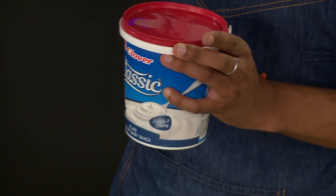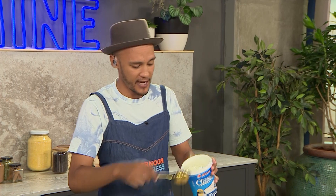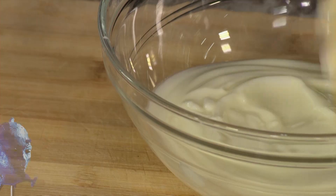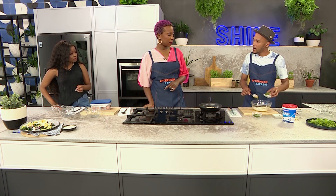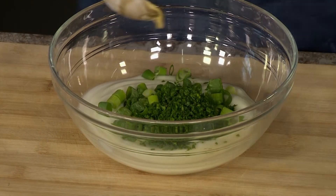We're going to start off with the dressing — any salad, the dressing is really where it's at. We're using the Clover Classic Dairy Snack, made according to Clover's unique recipe and a source of ten vitamins — smooth and creamy, a perfect base to start with. We go in with that, add a little bit of mustard for tang and zing, lemon juice to bring it together, and then herbs: spring onions, chopped parsley, and chopped coriander. Mix it all up and it's a great dressing that will go on anything.